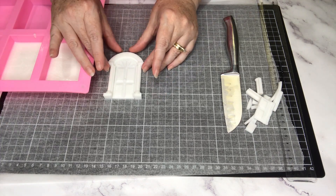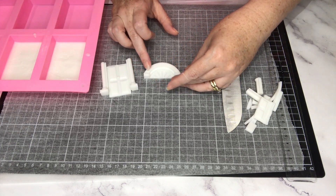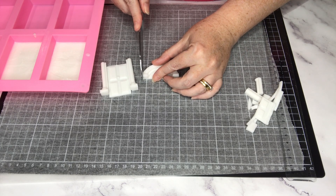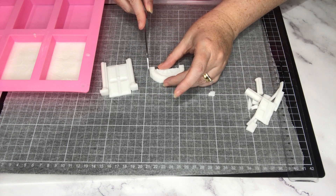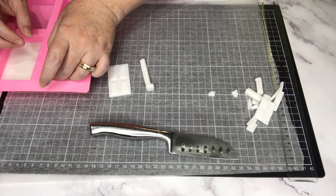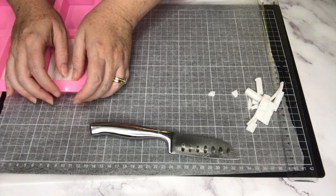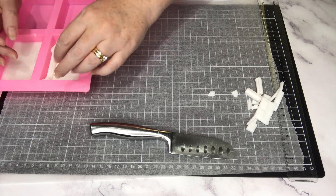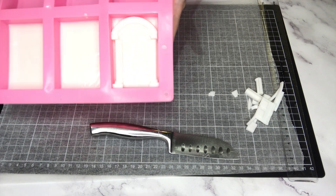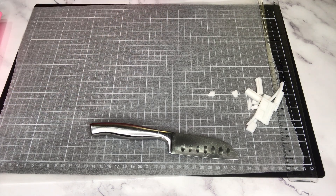I should now have a cute little door with columns and an arch that fits inside my mold. Let me just test it — the arch is a little bit snug, I haven't cut off enough on the side, so I'm going to trim them one more time. Just make sure you trim the same amount off each side so it stays symmetrical. Then I can also put in my columns, one each side, and my door. That's fitting much better now.